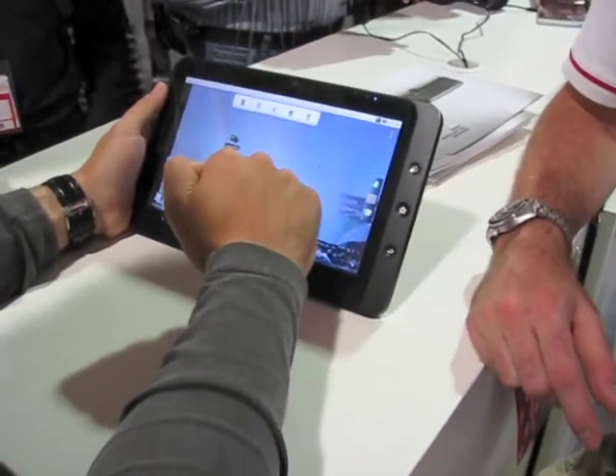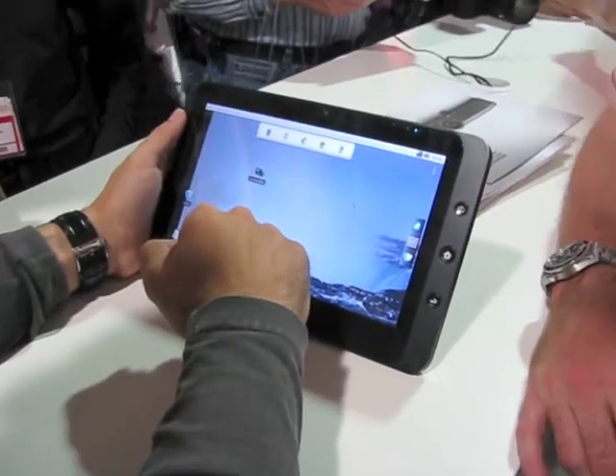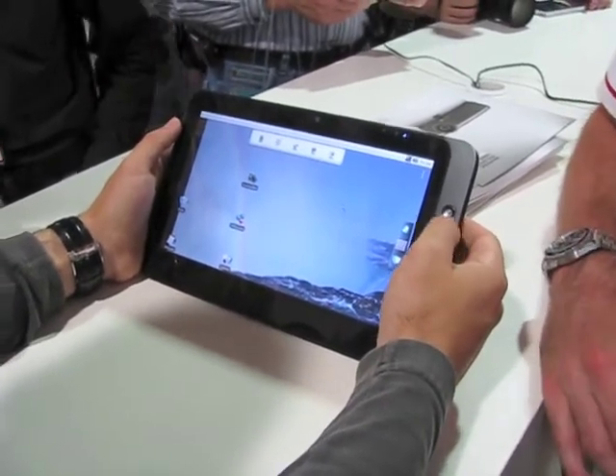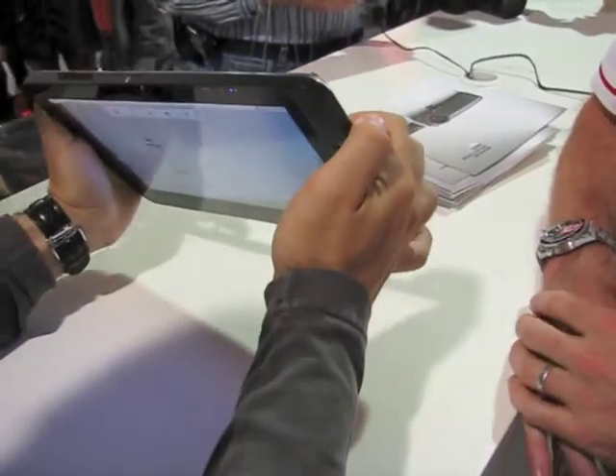It's different target audiences. We're trying to go for a thin environment off the bat, so we ship it with 1.6. You can put 2.2 on it at a later date if you so wish. Actually, I could put 2.3 on it — it's a dual boot machine.